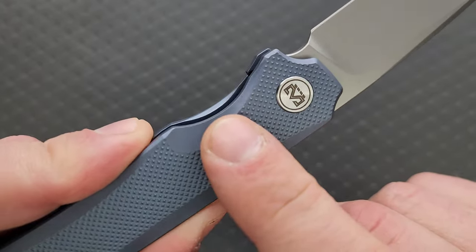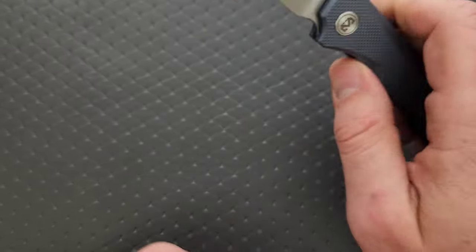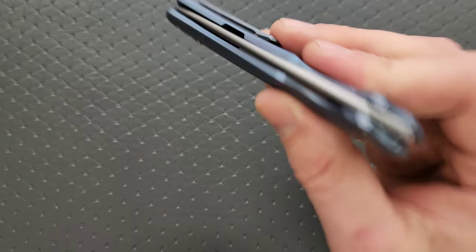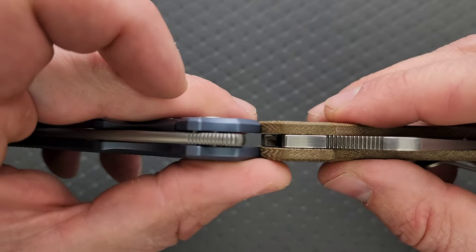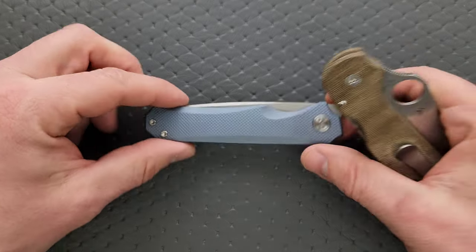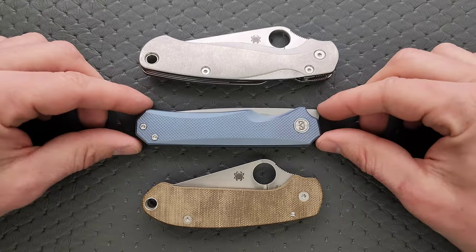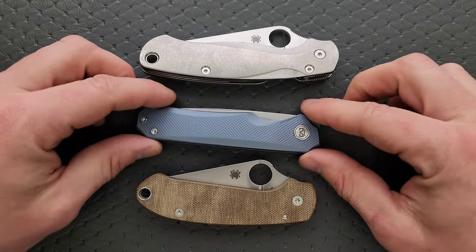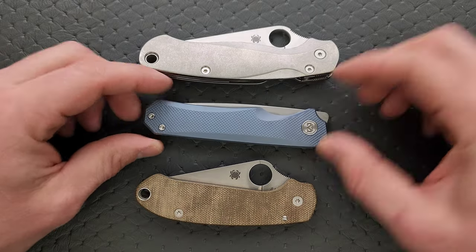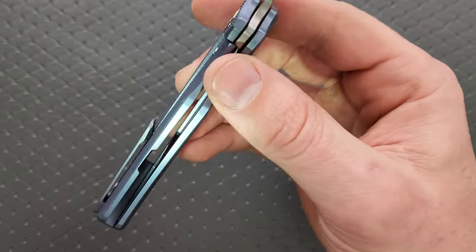The access to the lock bar is good. There's a nice little scallop here, it's cut slightly lower on the other side, and that side is also scalloped — no issues there. Let's do a carry profile thickness comparison up against the Spyderco Para 3. This is about the same — very similar length and height up against the PM2 and Para 3. It's just a little bit longer than the Para 3, just a hair. Nowhere near as tall, and nowhere near the same size as the PM2. Really not going to be a big deal in the pocket.